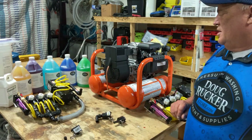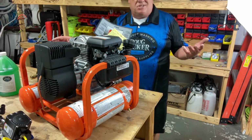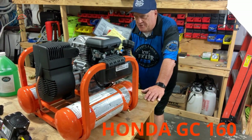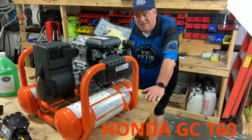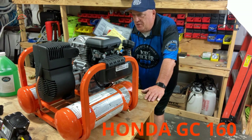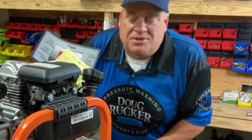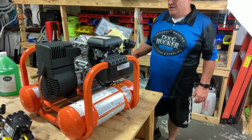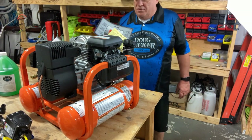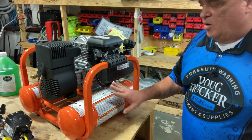Next let's talk about the compressor. It's got a Honda GC160 motor on it and we get these from Northern Tool — we're looking at maybe having them shipped directly to you. I'm working on a deal to get these a little bit cheaper and possibly drop the price, but we'll see. You get your instruction manual and a quart of oil. These do not come with oil in them, so you have to put oil in it once you get it. Make sure you put oil in the machine before you start it.